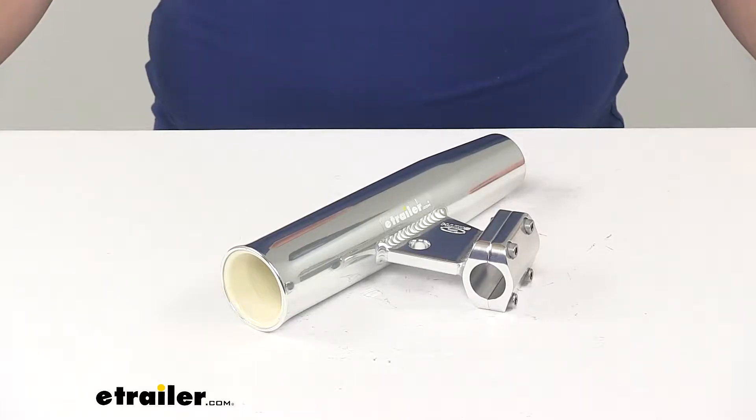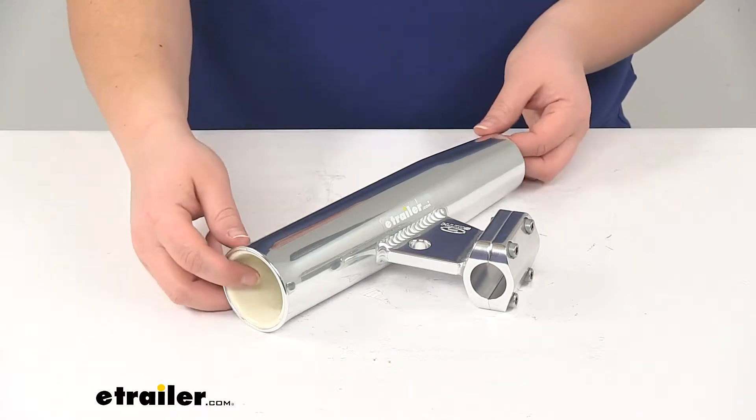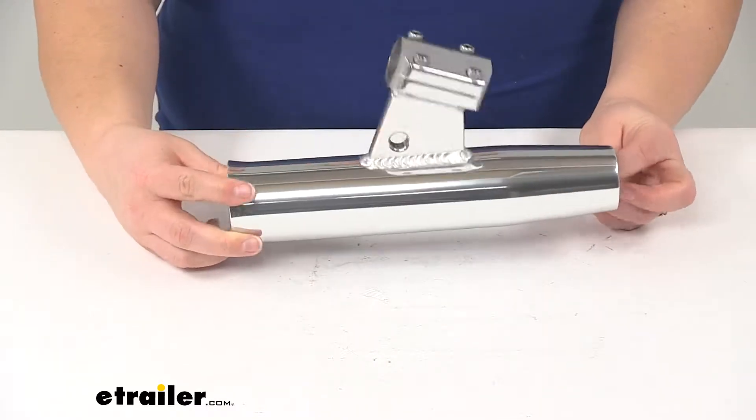Today, we're going to take a look at the CE Smith Fishing Rod Holder. This is a vertical clamp-on style for three and five-sixteenth inch circumference rails. This is going to allow you to fish hands-free and have multiple lines in the water.